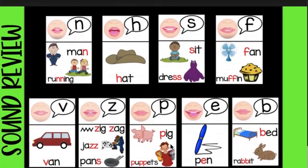Let's say our sound review. N, H, S, F, Z, Z, P, E, B.